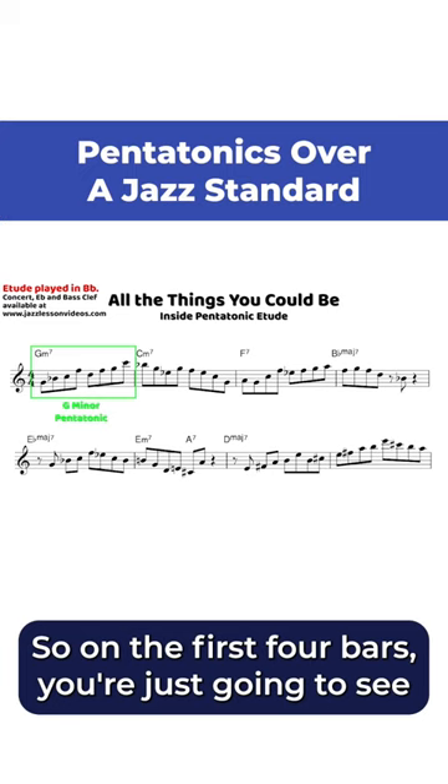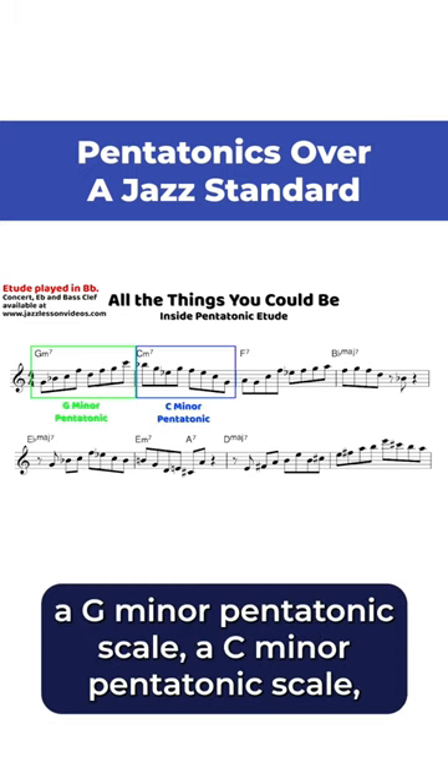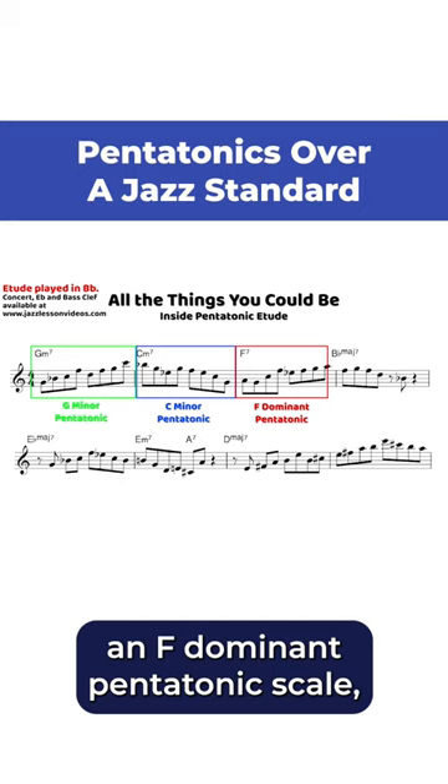On the first four bars you're just going to see a G minor pentatonic scale, a C minor pentatonic scale, an F dominant pentatonic scale, and a B flat major pentatonic scale.